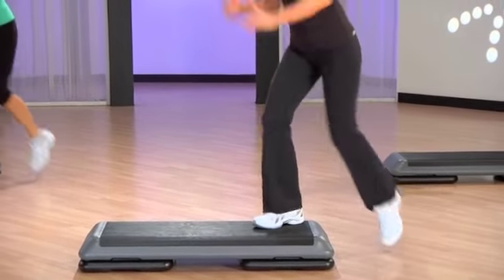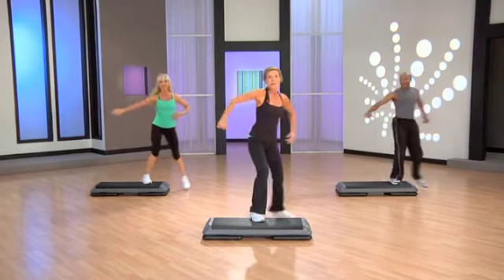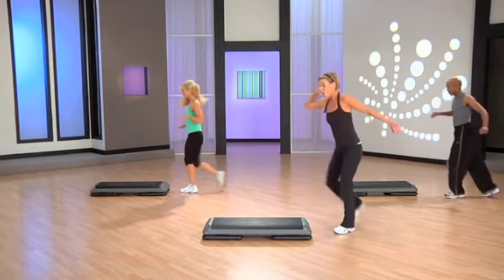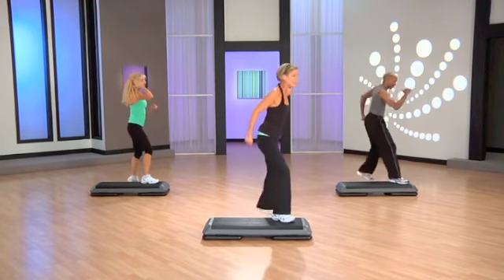Three knees. Hop back. Do it again, please. Mambo. Pivot to the back, one stomp. One knee in a box. Push, straddle, knee straddle, back.